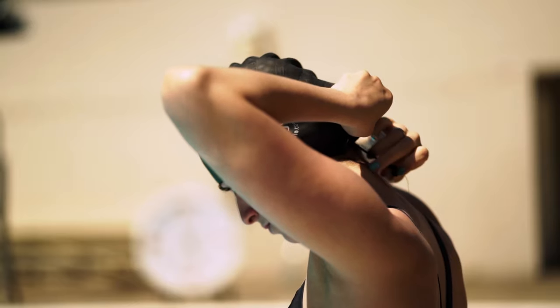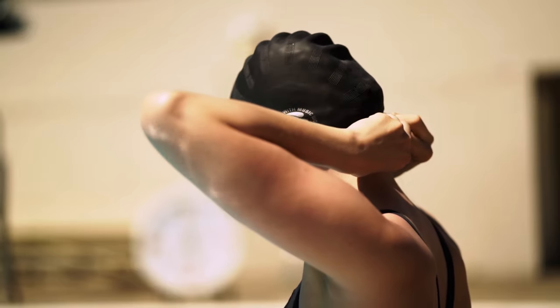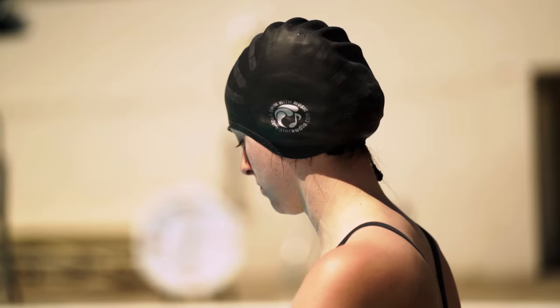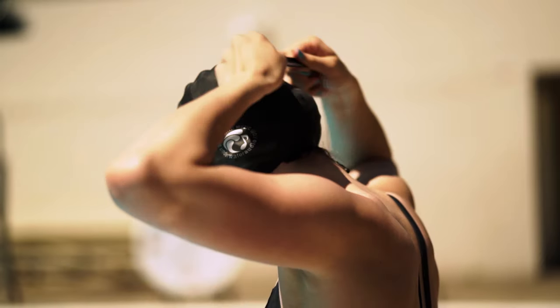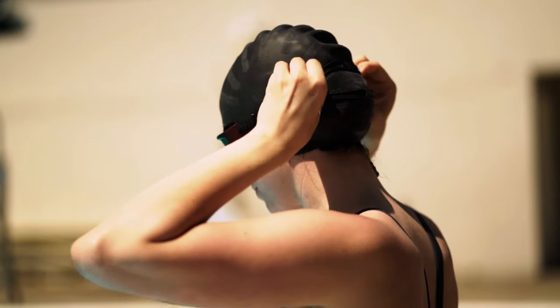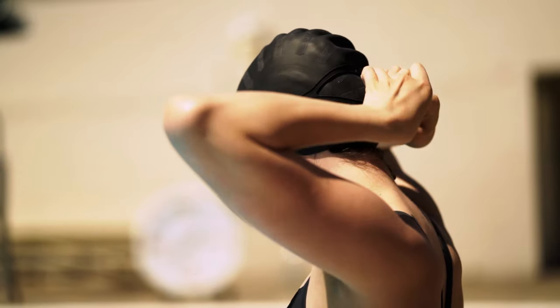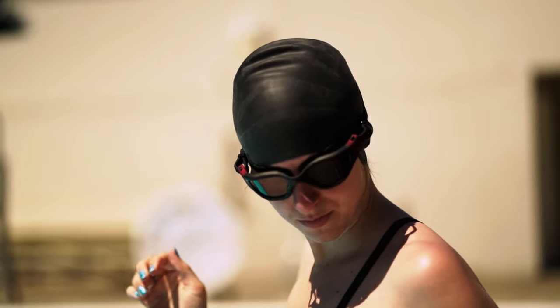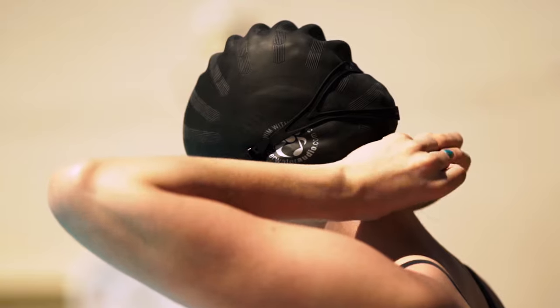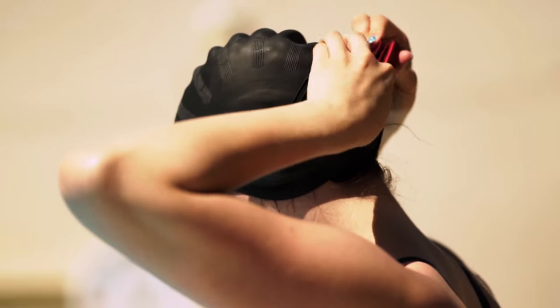Swimming with music or an audio book is just more fun when you don't have to worry about loose cords, so feel free to take some extra time here to make sure everything is stowed away neatly. After that, connect your device as usual and secure it by clipping it to your goggle strap or your swim cap.